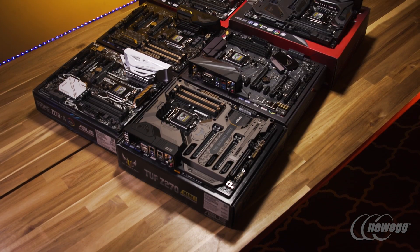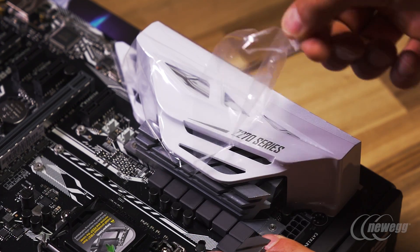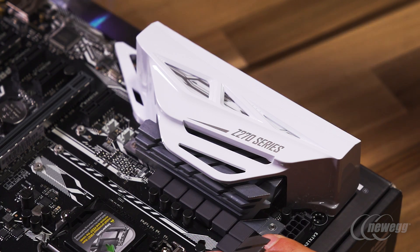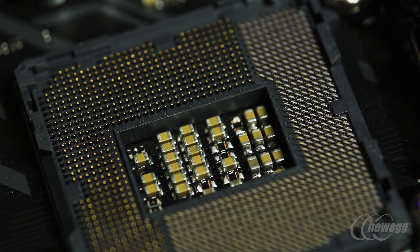For most enthusiasts, you're generally going to be interested in the Z-series chipset. These are the most feature-rich boards, allowing for advanced RAID configurations, readiness for things like Intel Optane, and fully supporting unlocked CPUs like the unlocked i3, i5, or i7.